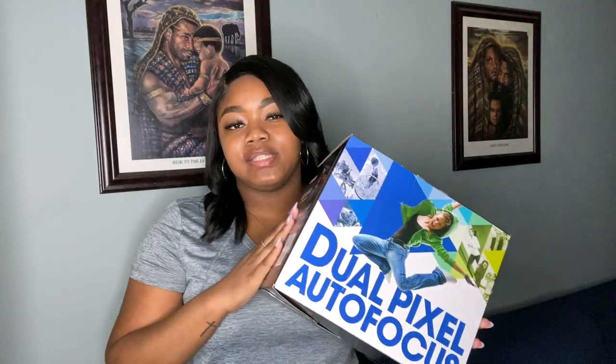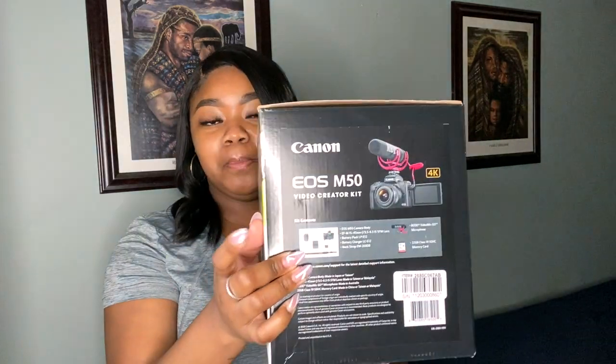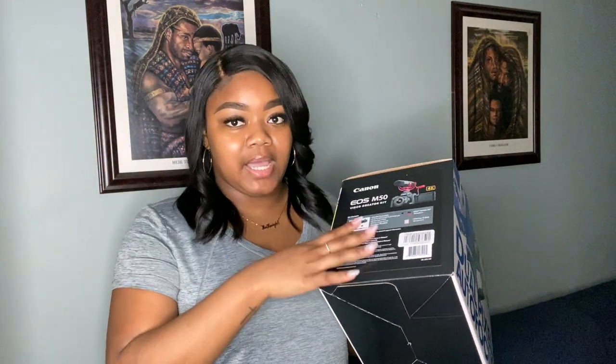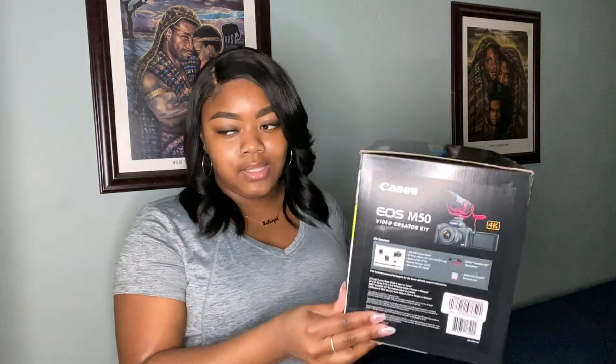So like I said, I did pick up the Canon M50. I got it from Best Buy and I actually got the video creator kit, so it comes with the body of the camera, the lens, a mic, and an SD card. If you just purchase the camera by itself, it really just comes with the body and the lens — you gotta purchase the rest separately. I believe there was only like a $50 difference between just the body versus the video creator kit, so I thought, hey, why not? It's a better investment.